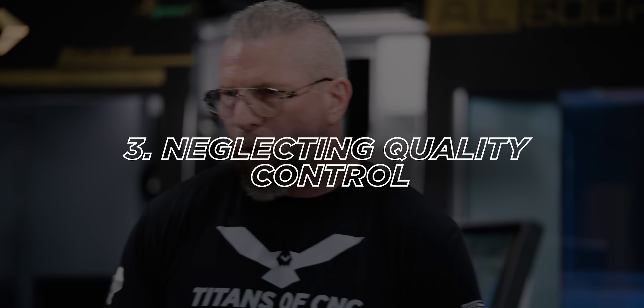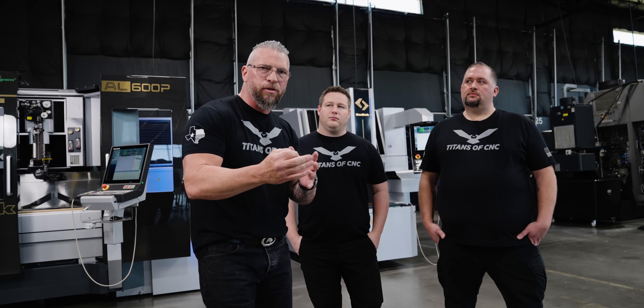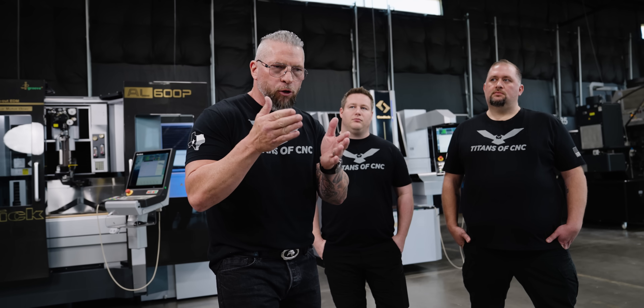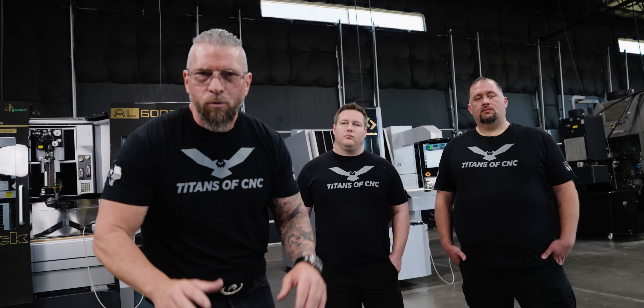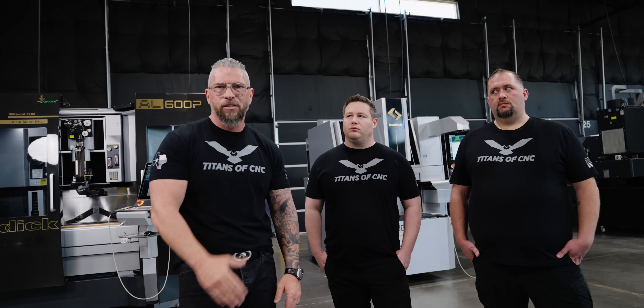Number three: neglecting quality control. That means you're machining a part and during the process you're not checking key features. If you have a tool that starts running out and you know it's a quarter inch — 0.250 — and you're doing a quarter inch hole, if the tool's not in there correctly it could be cutting a 0.270 hole. If you're not inspecting as you go, all of a sudden you're scrapping your material. If you're scrapping the part, you have nothing to sell to the customer and you're completely wasting your time.